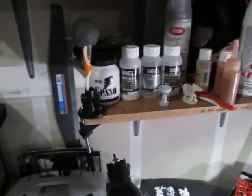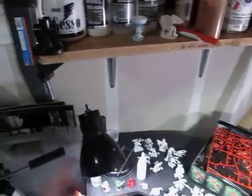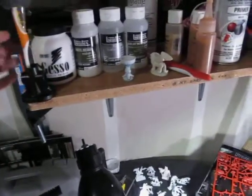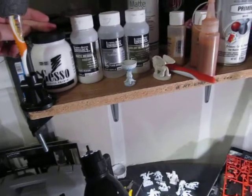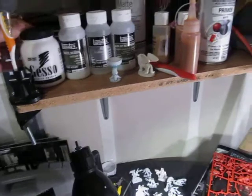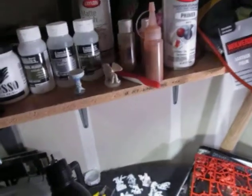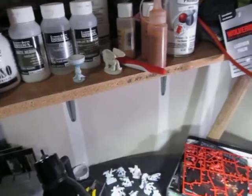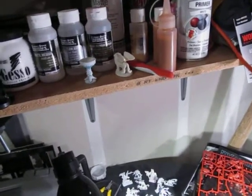Up here, this is a mount for this lamp so I can clamp on a fan if necessary. Gesso, which I've used as a primer especially in winter time, because the spray primers really prefer warmer weather. Also a matte medium, flow aid, and slow dry.